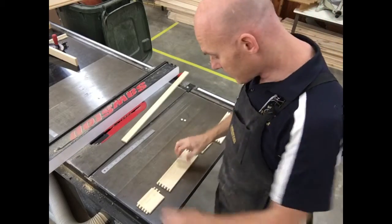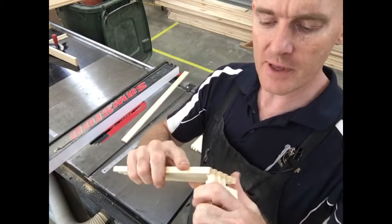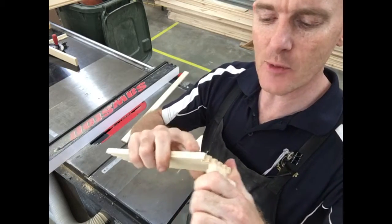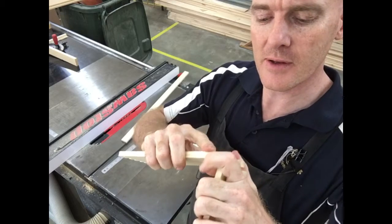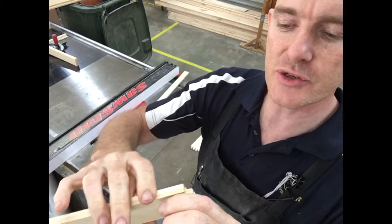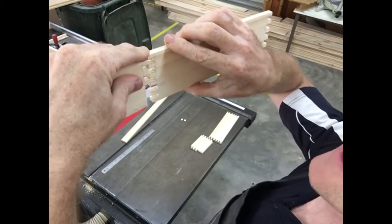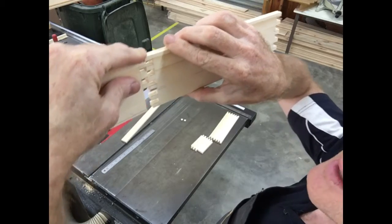Okay, this is the exciting time — the moment when we get to see whether our joints are actually going to fit together. Hopefully if we've cut them right, they'll be just tight enough that they fit inside each other. Now instantly I can see that one's not going to fit — it's too tight. So I must have done something there where I haven't quite sanded over my pencil line.